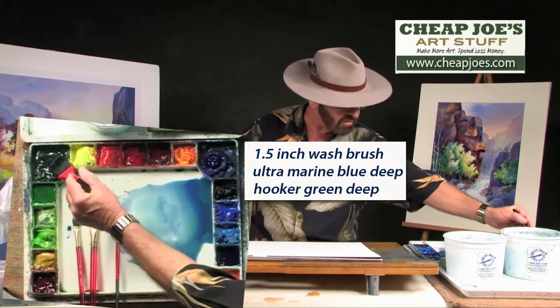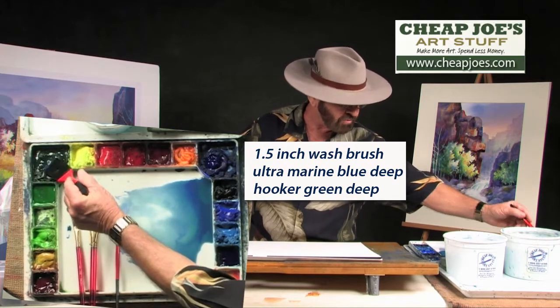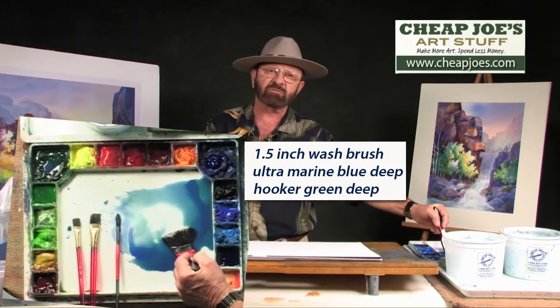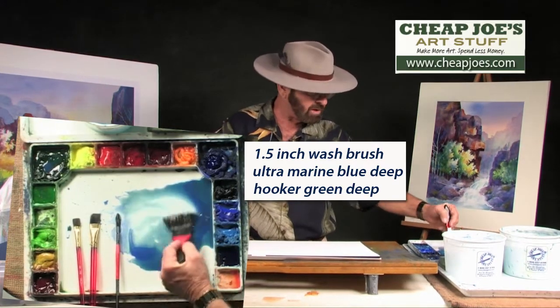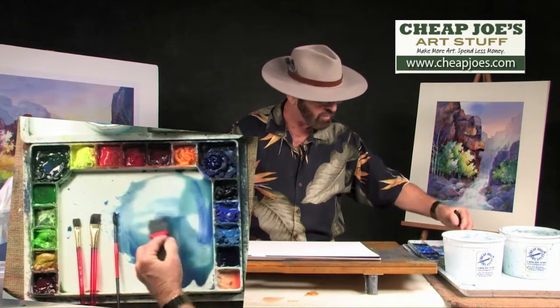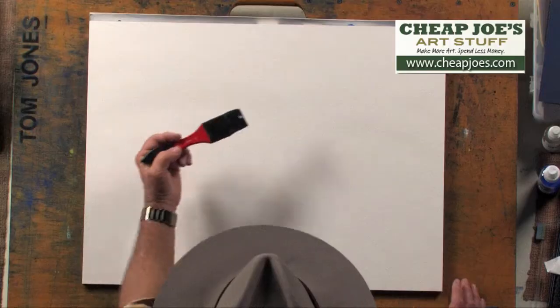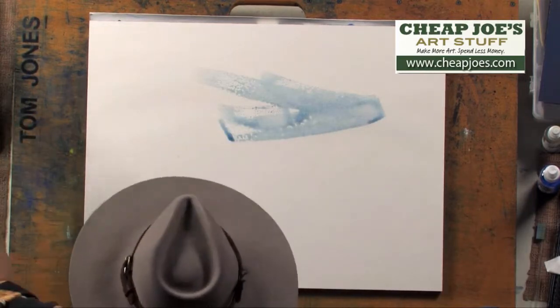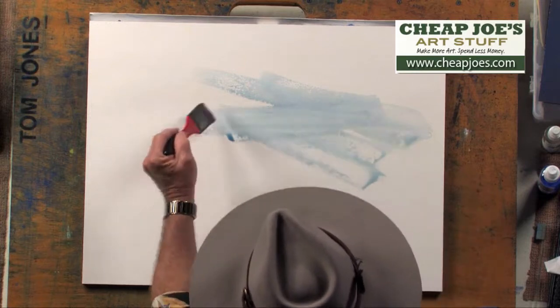I don't want necessarily a blue look to it or a green look to it. So I add those two colors and add enough water to where I have sort of a smoky look to it. Now I'm going to take that color and transfer it over to my paper. A very, very light touch to this particular color going on the paper here.